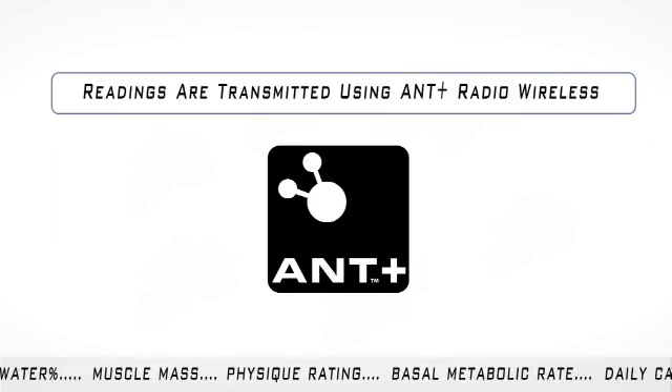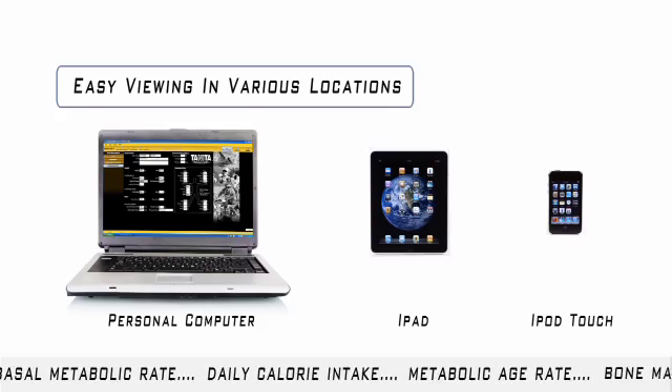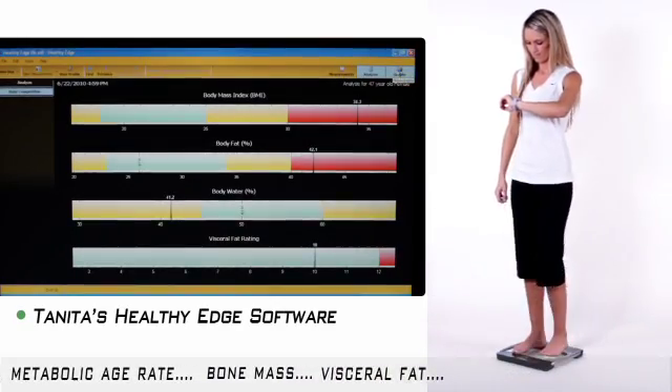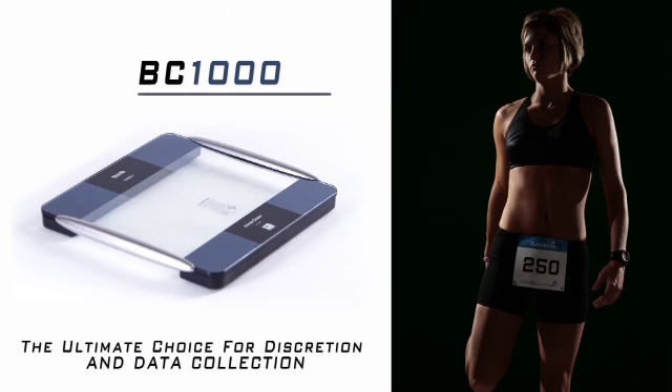The BC-1000 platform features no display, as readings are automatically transmitted using ANT Plus Radio Wireless to remote devices for easy viewing in various locations. This is perfect for anyone who wants to keep their health and fitness levels private, making the BC-1000 the ultimate choice for discretion.